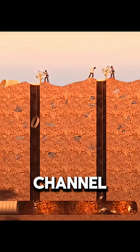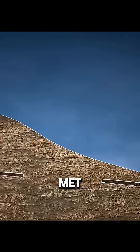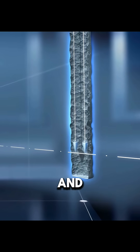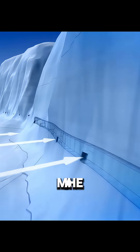This split one long channel into many work sections, so multiple teams could work at the same time and finish faster. To ensure the sections met correctly underground, engineers used plumb bobs and measuring lines to repeatedly check direction and position.